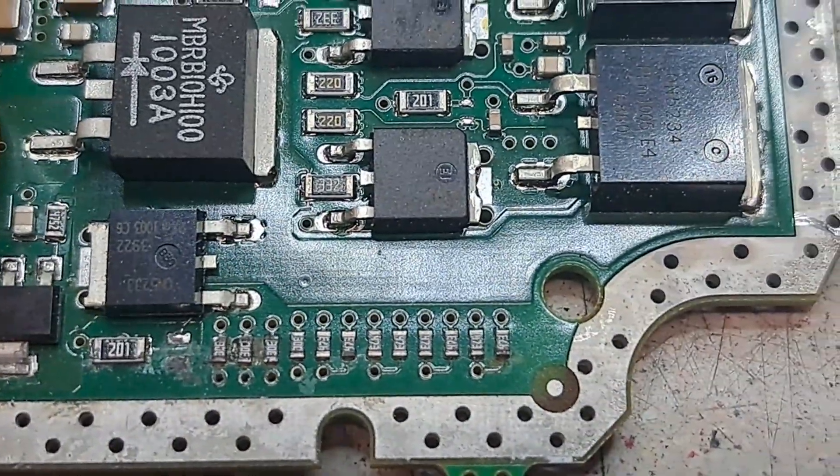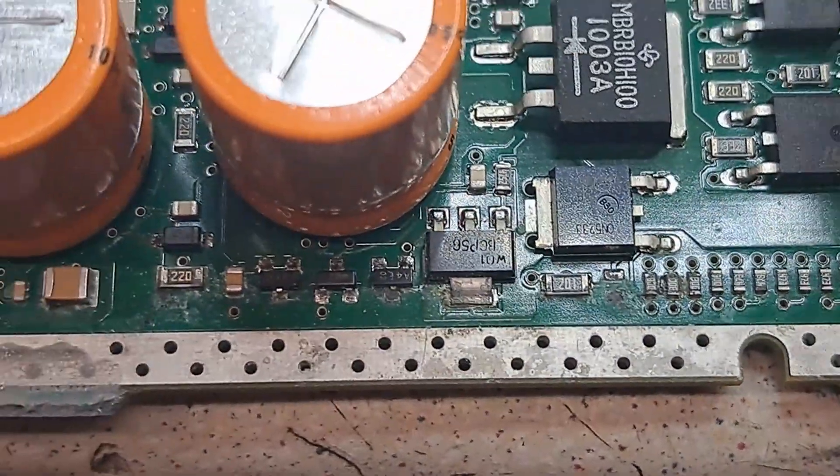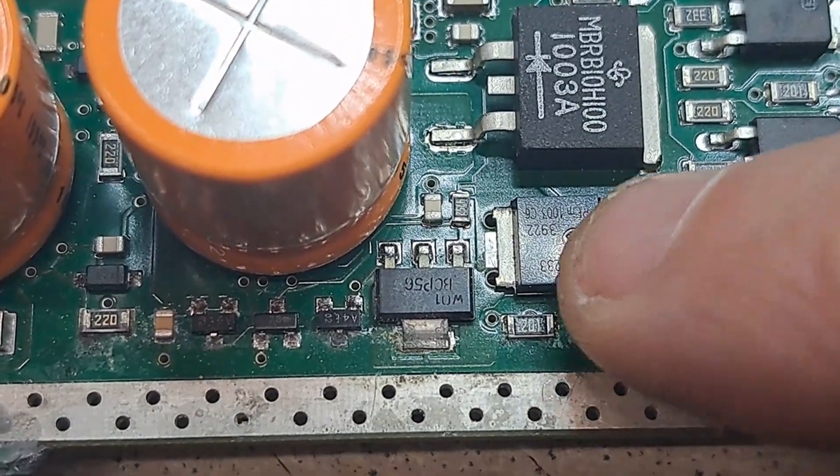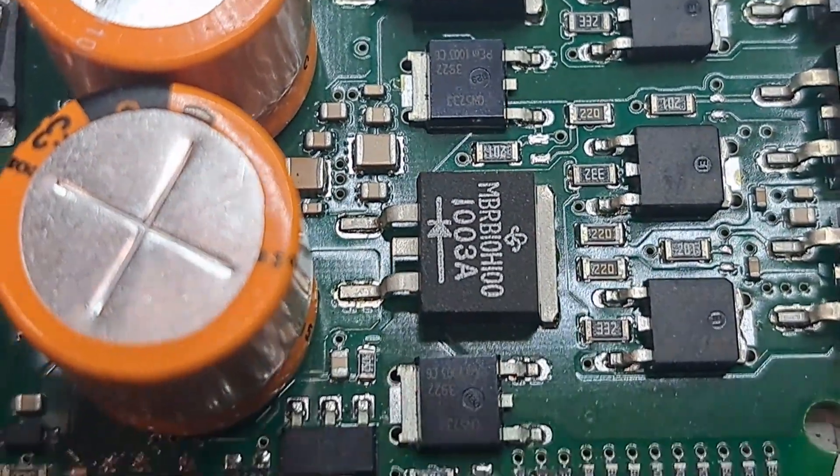It's not cranking at all because of the water damage here. This MOSFET is probably blown as well, so we'll test that.